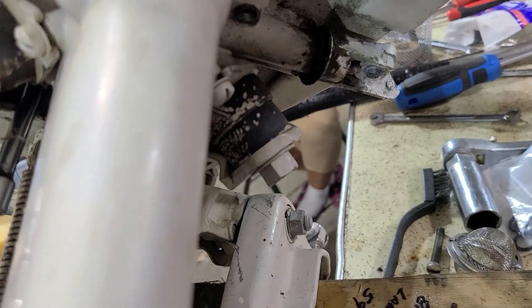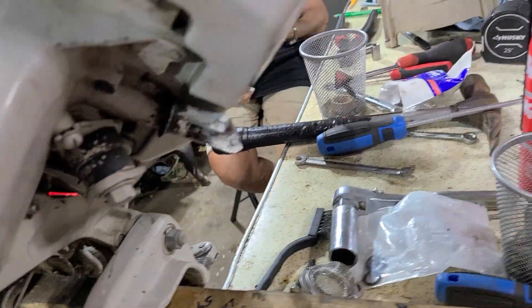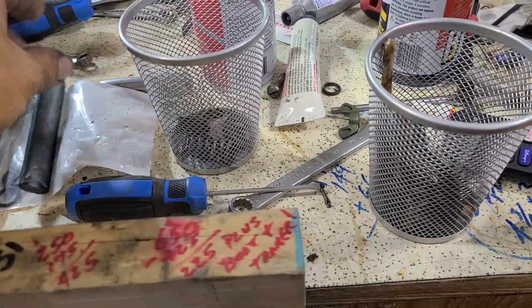And we're going to change the impeller. And there's also an O-ring in there too.